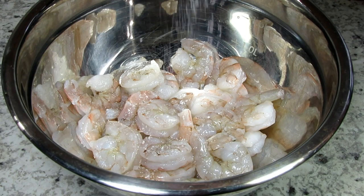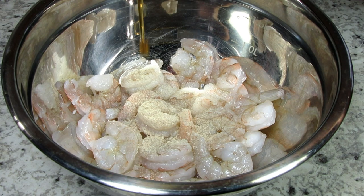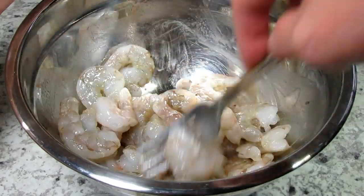I have a pound of 16/20 shrimp that I cleaned, and I'm seasoning with a little salt, white pepper, and sesame oil. Giving that a good mix and letting it marinate for about 15 minutes.